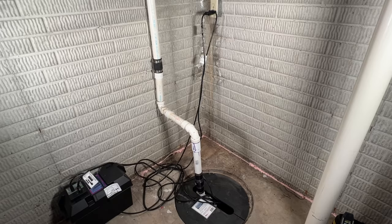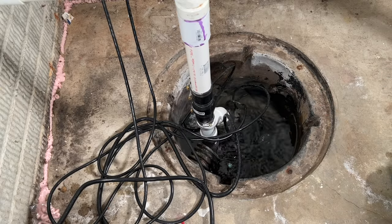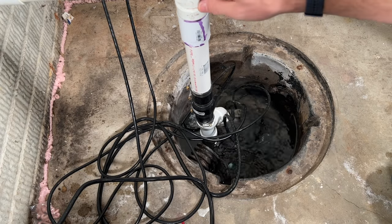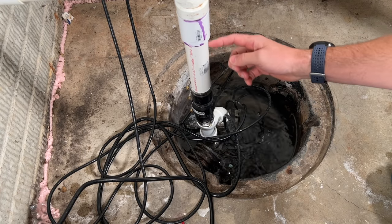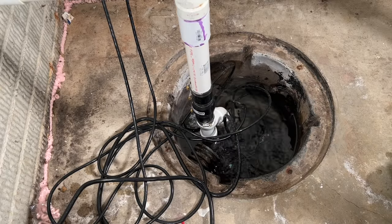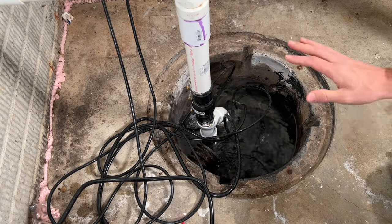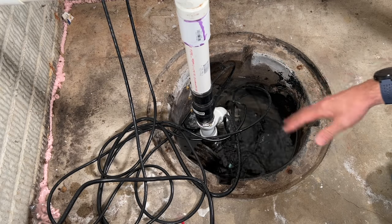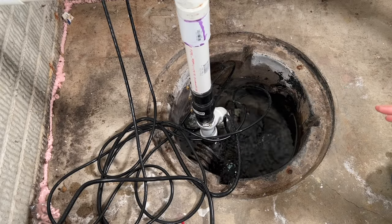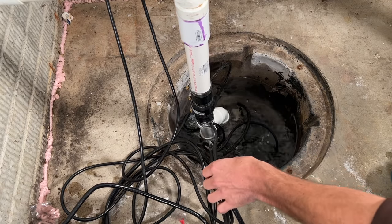Let's show what's going on down in the pit — the first troubleshooting step. With the cover off I do have some water movement in the pit, but if I go outside and check the discharge pipe I can hear there's no water moving through the inch-and-a-half PVC past the check valve. So I'm getting power to the pump, but it's definitely not moving any water. If you're facing a scenario where there's no water in your pit and the pump is still running, you want to check your power cords and make sure none of them are catching on the float.